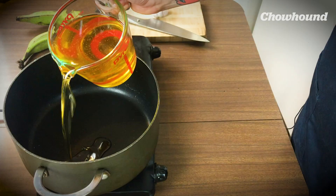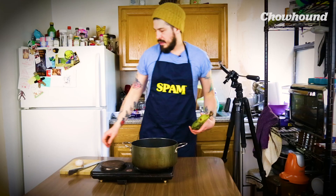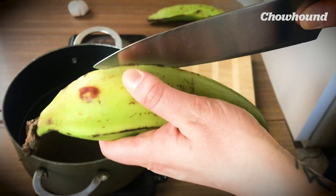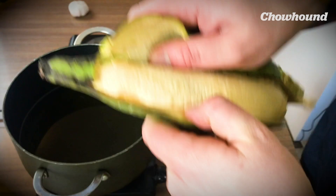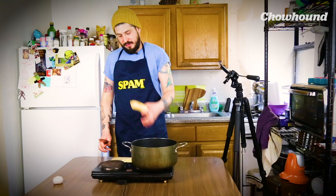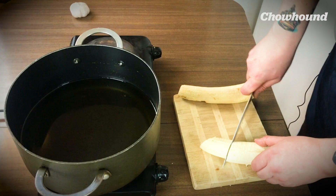I'm going to show you my version of making pataconas. It's one of my favorite things to eat and they're the perfect vessel for anything. What we need to do is get a large quantity of oil, very hot — I'm going to use vegetable oil. The next thing we're going to do is cut our plantain. You're going to cut along the vein, which allows you to peel it in sections leaving the plantain intact. Then we're going to cut them in sections about that thick.